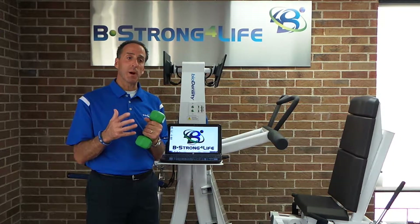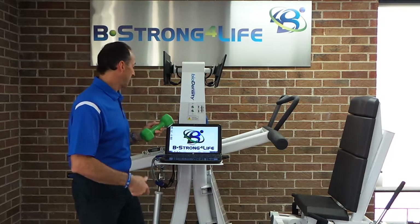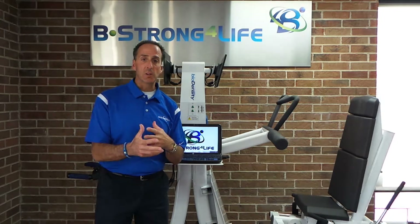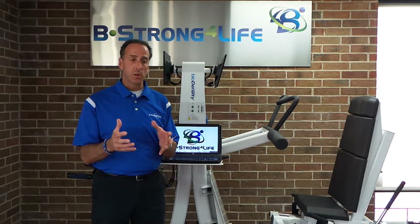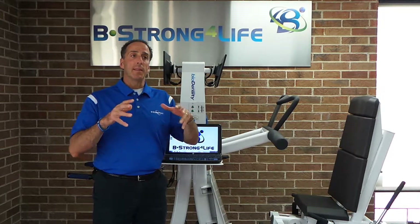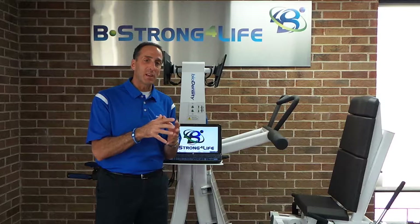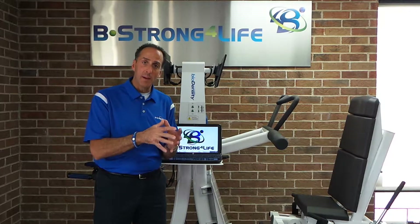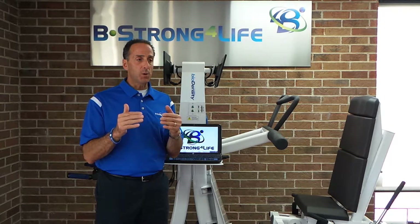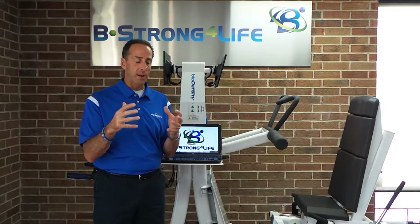Now I want to talk about intensity and time. When someone goes to the gym, their workouts might be 30 minutes, 45 minutes, maybe an hour. They think the more time they spend at the gym, the more intense it's going to be. Well, they sometimes get confused between intensity versus effort. Let's look at running and walking to understand intensity and time.